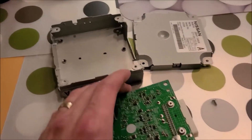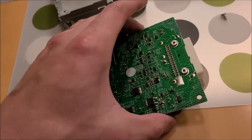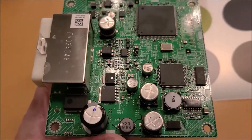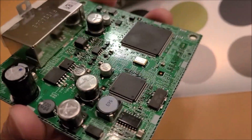I opened up the control unit and looked at the board — there are no obvious signs of capacitors leaking electrolyte or any bulging of the capacitors, so nothing obvious. I'm just going to put this back together and reinstall it in the car.